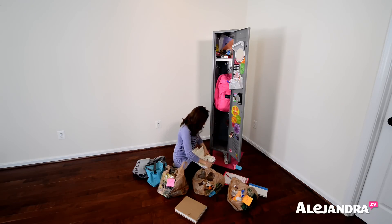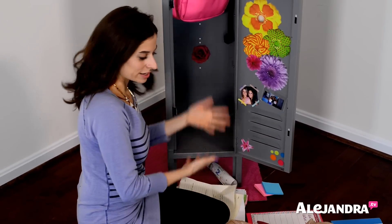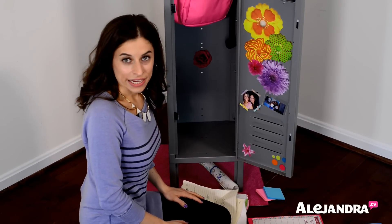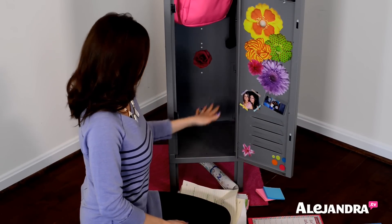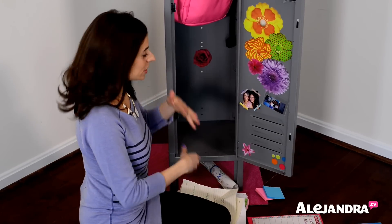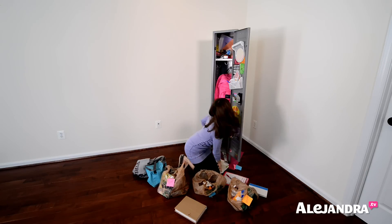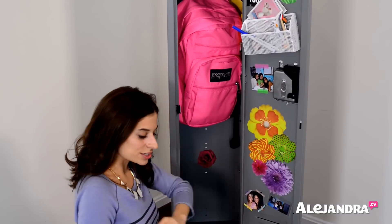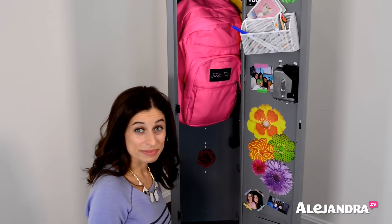Now the bottom of your locker is cleared out. That didn't take much time — just a few minutes and we can finally see the bottom. If you have a wet wipe, I'd suggest wiping it down so you have a fresh new start. Now we are going to see what's at the top of the locker, clean that out into our categories, and just continue making progress.